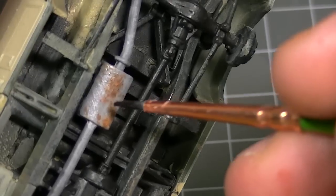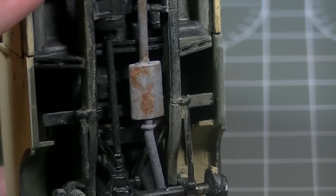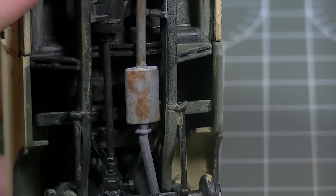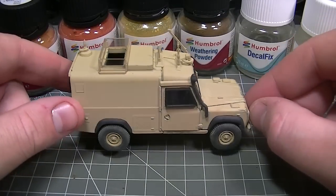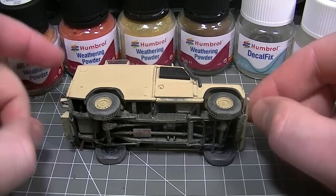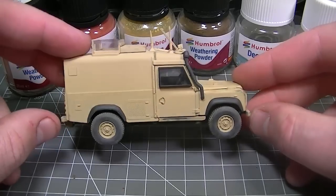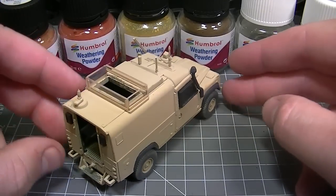And I think it's starting to look quite realistic already. When that matte coat dries, that effect looks absolutely great, and not only that, but you can safely handle it as it's fixed to the model. The three simple techniques covered in this video all come together to create the realistic weathered finish under this Land Rover. In the next videos that we're releasing, we're going to cover the techniques for some much more extreme effects with these Humbrol Weathering Powders. Thanks very much for watching, and I'll see you again.